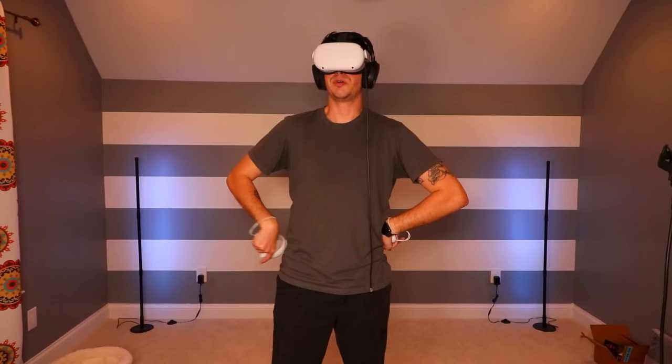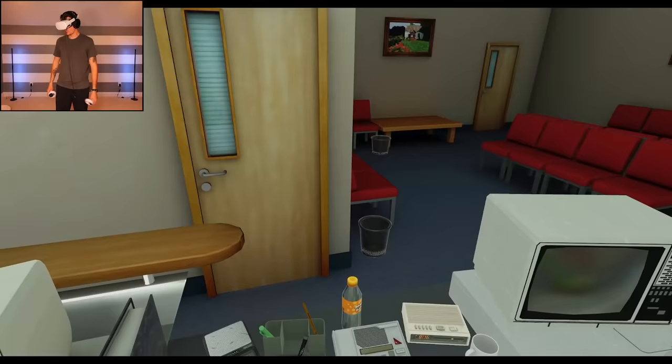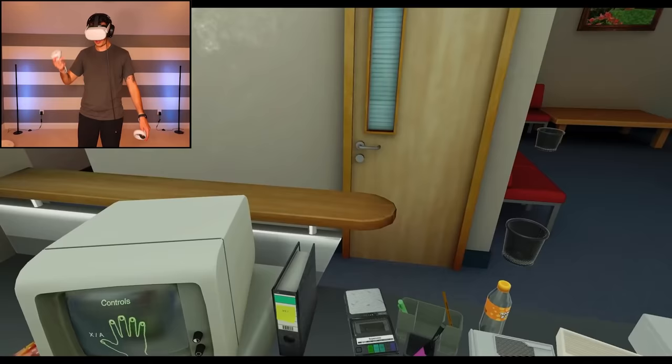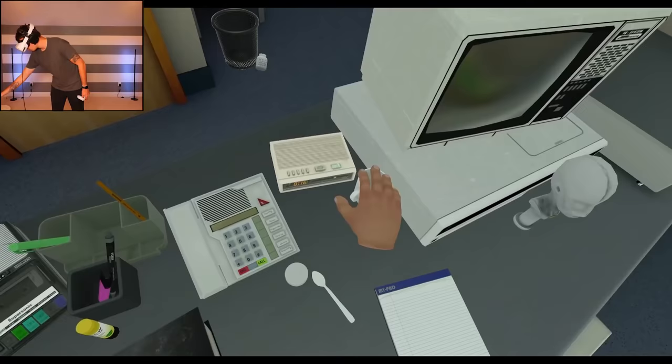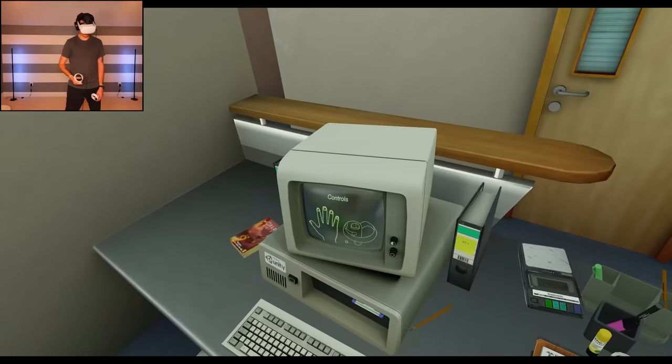Hello, I'm doing surgery again but this time in VR, and hopefully I'm way better at it than last time. Last time was not a good time, but I think now that I can use my hands it should be way easier. But who knows. First things first, I want to throw this trash away — wow, that went flying. That was close. All right, controls.